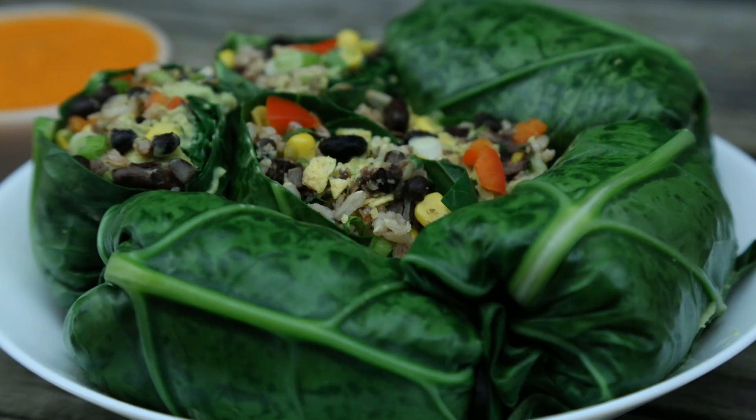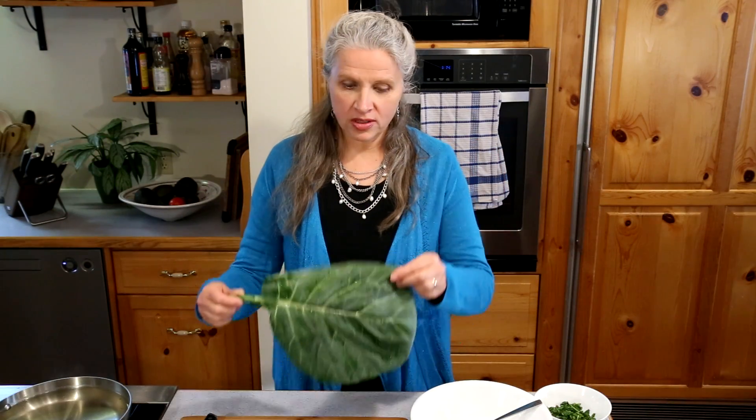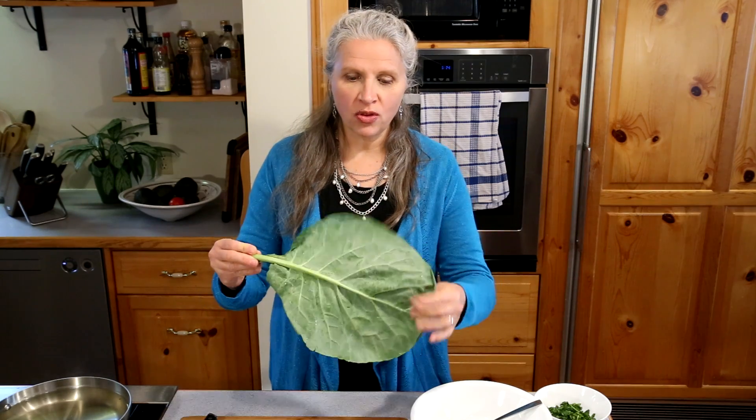Hey there, it's Lisa Chell from ModernVeganFamily and today you're in Chell's kitchen where we're going to be making collard wraps. Some of you might not be familiar with collards — they're a big green leafy vegetable, and they look like this.